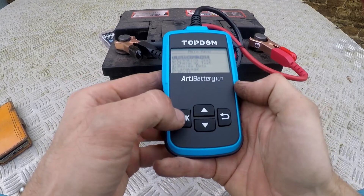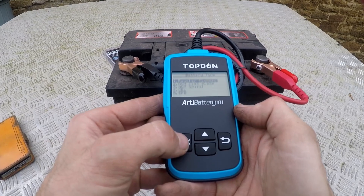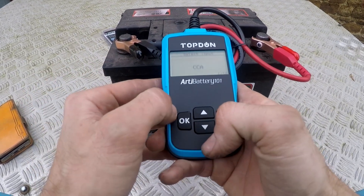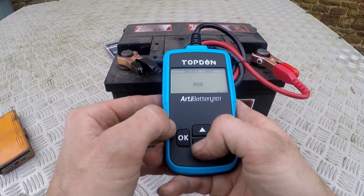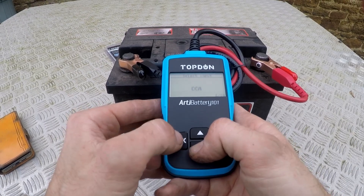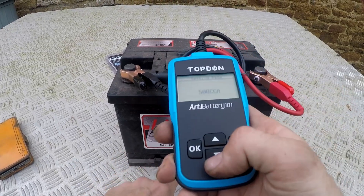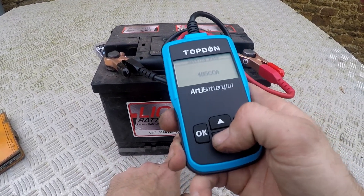Battery test. Regular flooded — so you're choosing your type of battery. I think it's a regular. CCA input — I don't know what that means. It's 480 CCA according to the label on the side of the battery.